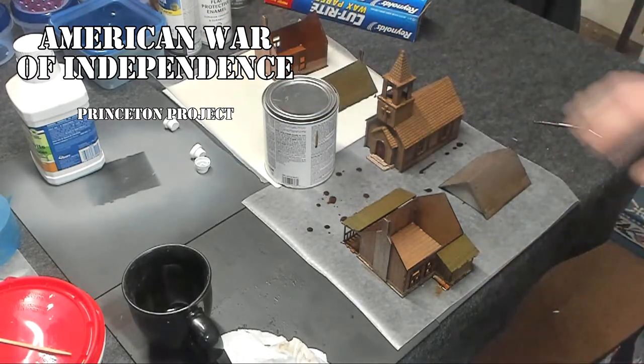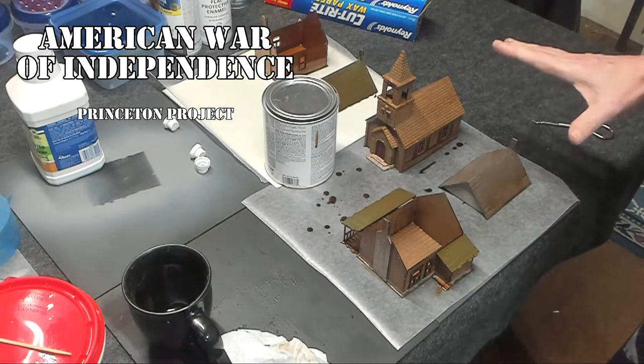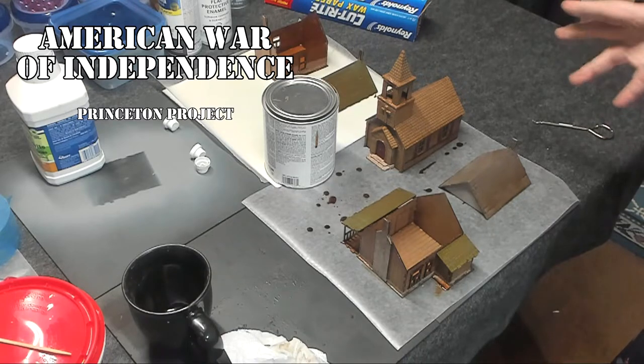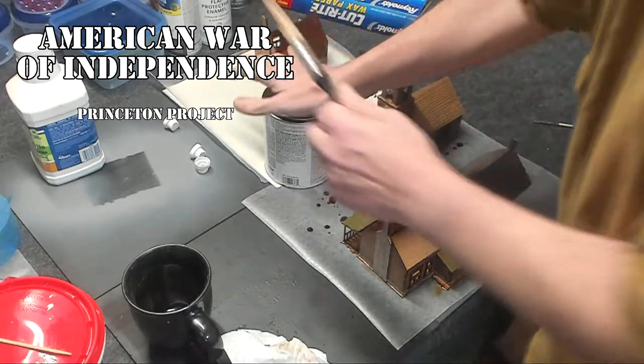These bad boys are covered in their polyurethane. So what we're going to do is let this dry overnight. I'm going to come back tomorrow and we'll put the finishing touches on these guys, and you'll see me in just a couple of minutes.